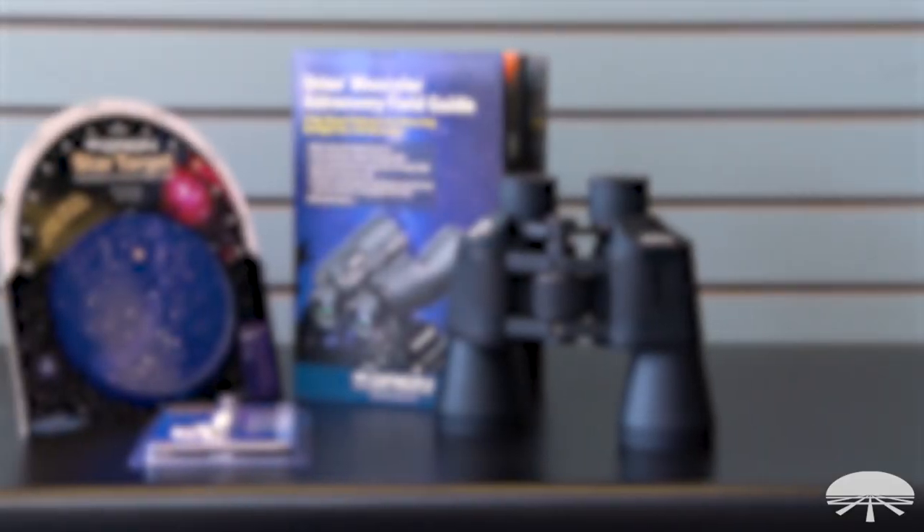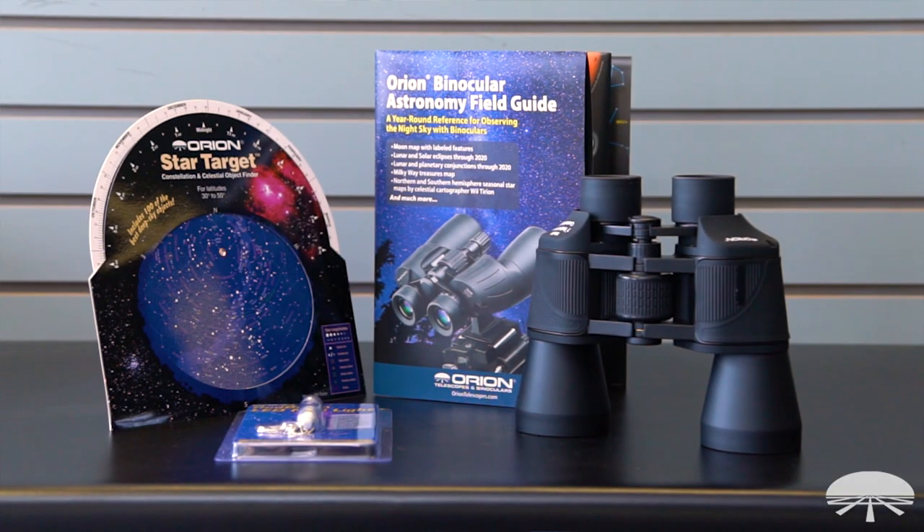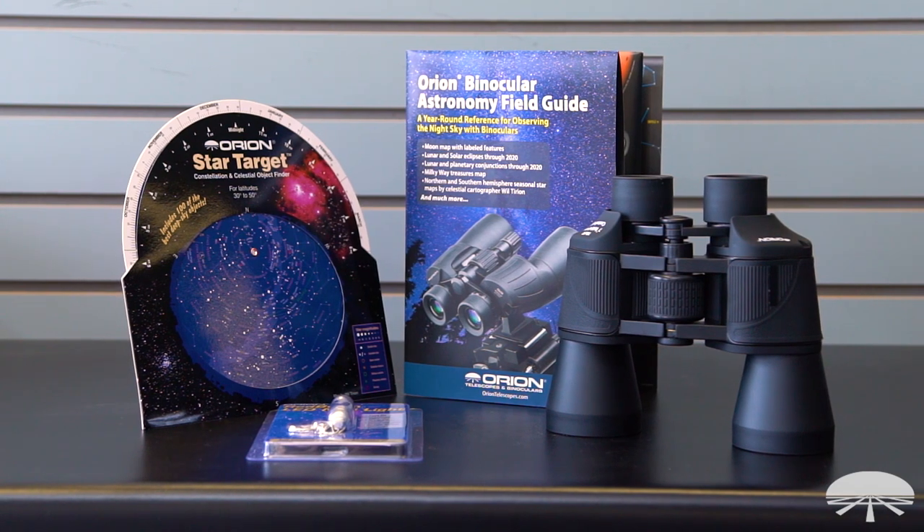Hello, I'm Ken with Orion Telescopes and Binoculars, and this is the Orion 10x50 Binocular Stargazing Kit. We've put together a kit of, first of all, the optic is a 10x50 bino, coupled with some reference material and a flashlight in order to get you started in the hobby.